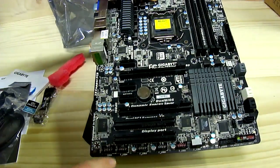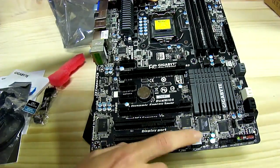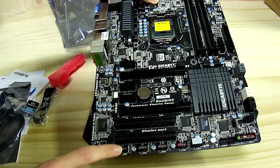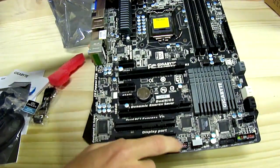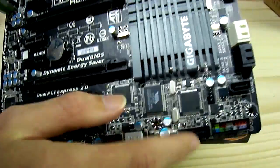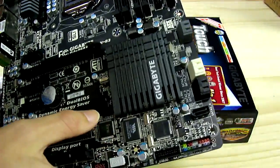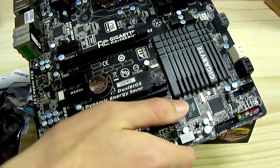There are four USB 2 front panel connectors, giving you a total of eight USB 2 ports from those headers. The red-colored connectors are the on-off recharge USB ports. There is also a USB 3 front panel connector, making this future-proof for new cases that come with USB 3 front panel support.